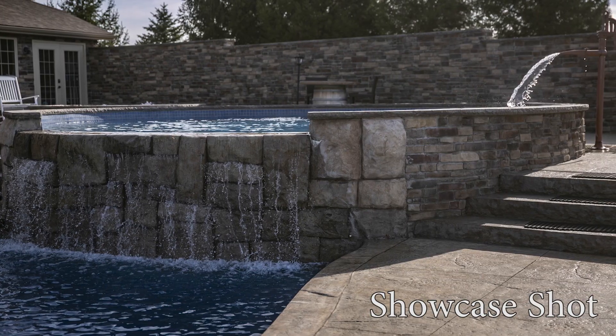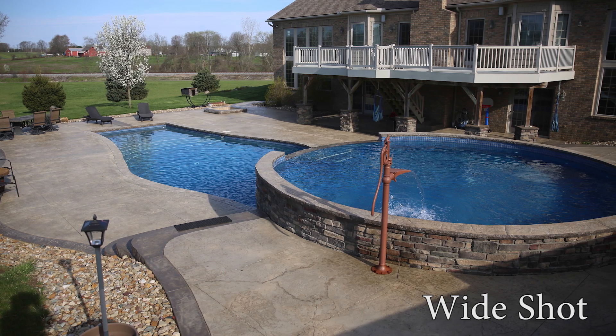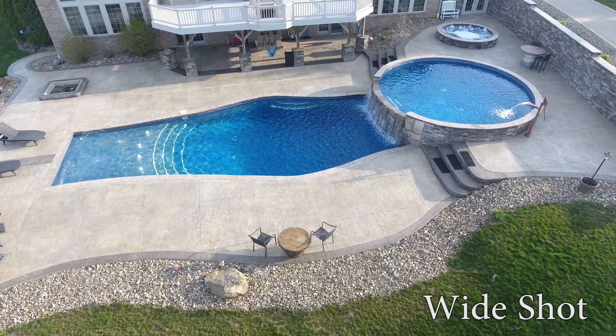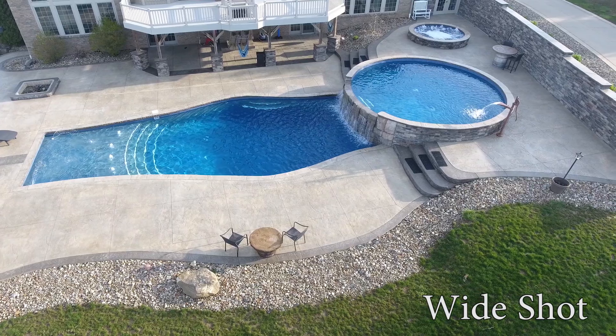Here are three different types of shots I usually take on every concrete patio. First is the wide shot — this is the simplest of them all. I try to include everything in this photo, from one side of the patio to the other, landscaping and structures included. Just back up enough to fit everything in frame. Since your subject is on the ground, getting some height will showcase it much better.